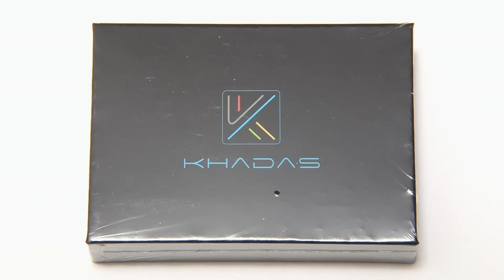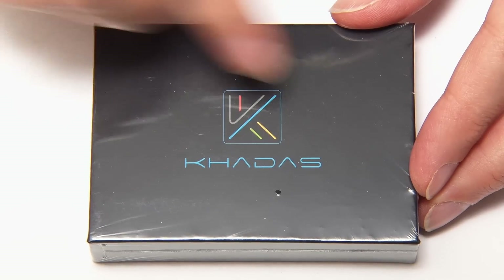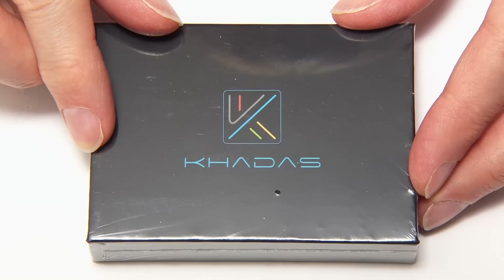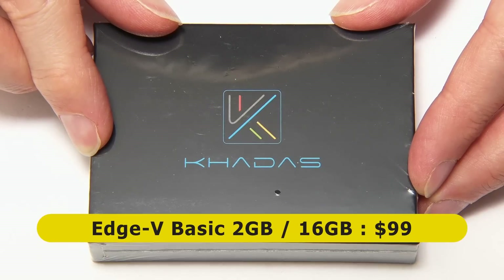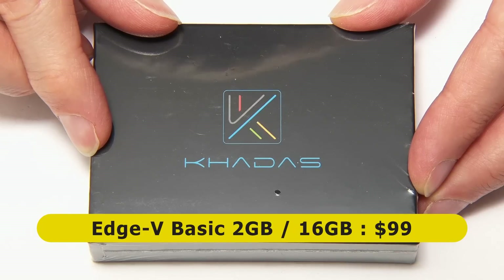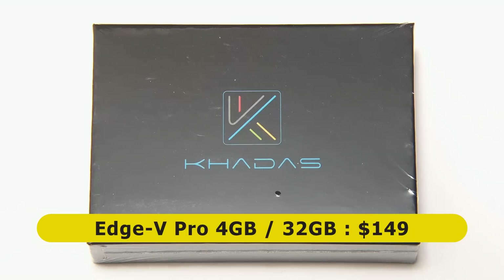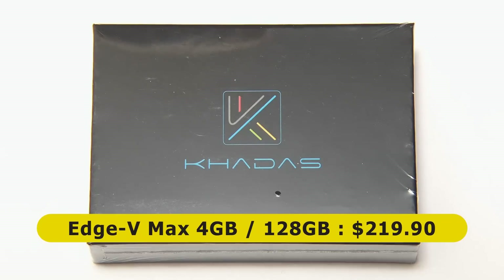Here we have the beautifully packaged Khadas Edge 5, and this comes in three different versions. The version I've got here is the basic version, which has 2GB of RAM and 16GB of onboard flash storage and costs $99. There's also a Pro version with 4GB of RAM and 32GB of storage for $149, and the Max version with 4GB of RAM and 128GB of storage, costing $219.90.